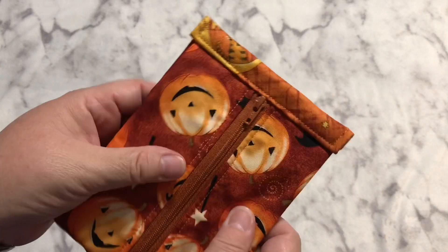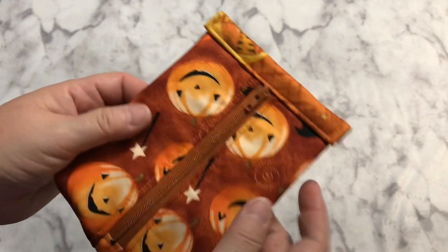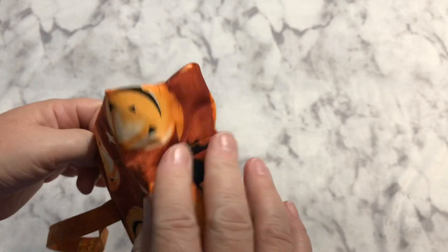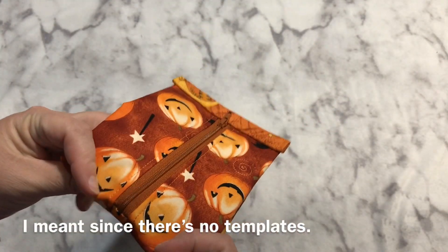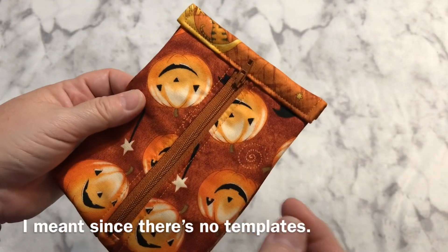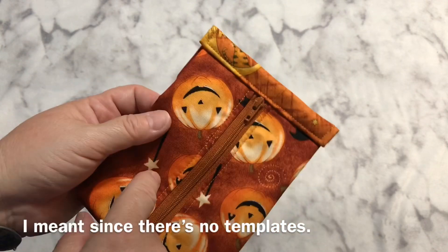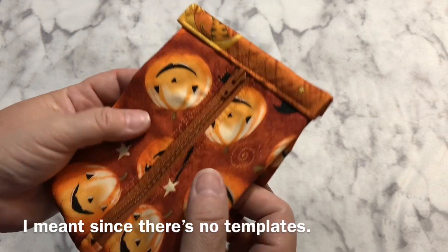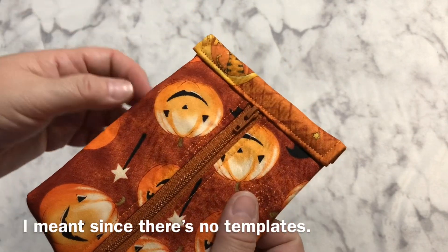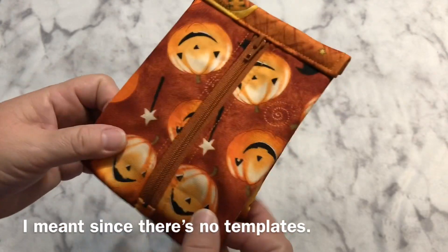Once I sat down and read the directions out loud to myself it got a little bit easier — I just followed it line by line and it worked out pretty good. I'm definitely going to make some more of these. Since there are no actual measurements, I might be able to make a video for you guys. Let me make a couple more first to make sure I completely understand it, or maybe we can just do one together and figure things out as we go — those were kind of fun, weren't they?